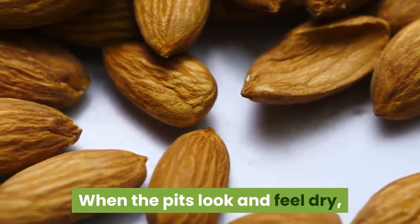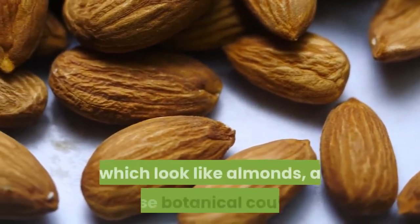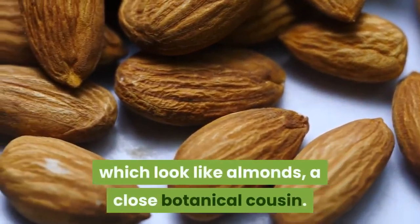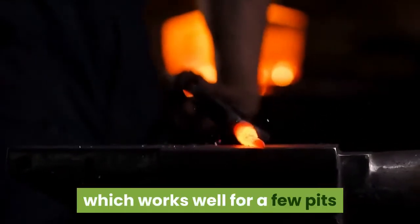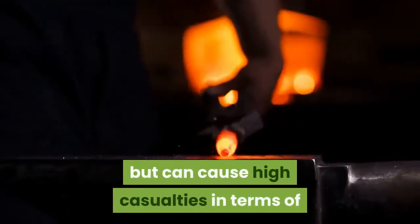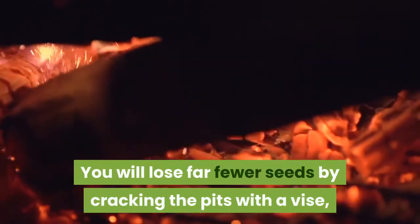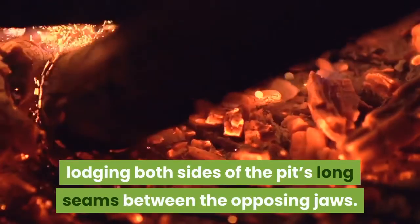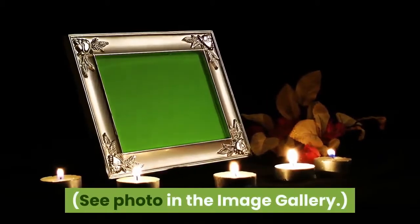When the pits look and feel dry, you can crack them open to harvest the actual seeds, which look like almonds — a close botanical cousin. You can hold pits on edge and tap them with a hammer, which works well for a few pits but can cause high casualties in terms of accidentally smashed seeds and fingers. You will lose far fewer seeds by cracking the pits with a vice, lodging both sides of the pit's long seams between the opposing jaws. See the photo in the image gallery.